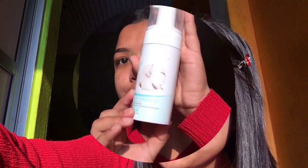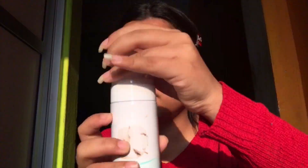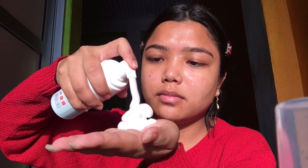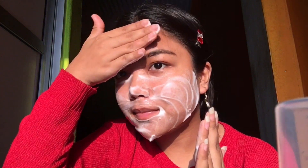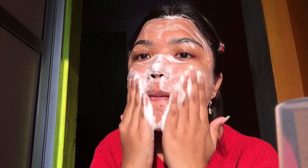Okay, so the first step — my favorite — is a cleansing balm. I love this cotton snowing cleansing foam, it smells so good. I just take three pumps of it and put it on my face, gently massaging it in. I got this from Miniso and I highly recommend it — I just love this, it smells really nice.